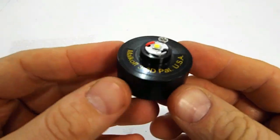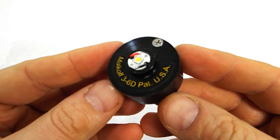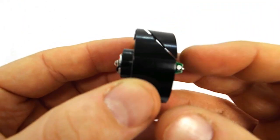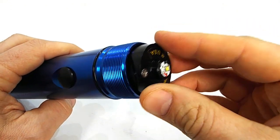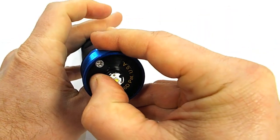Number four: the Malkoff XPG2 drop-in. The Malkoff has a 325 lumen output and it works in three to six D-cell Maglites. It has a unique patented design. The side piece is cut at an angle which puts pressure on the sidewall as the set screw is tightened. Overall, it's a sharp looking product.